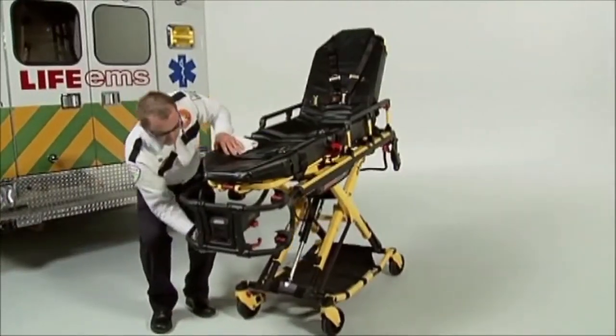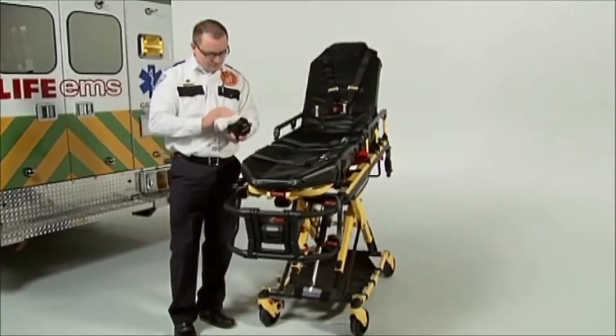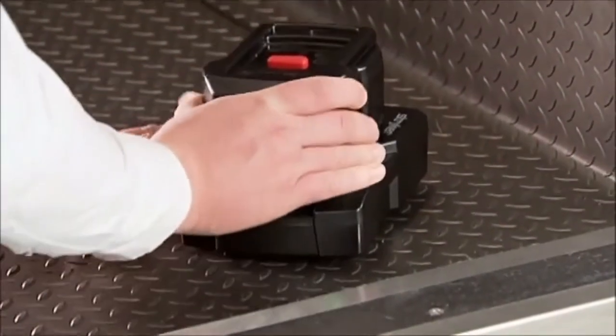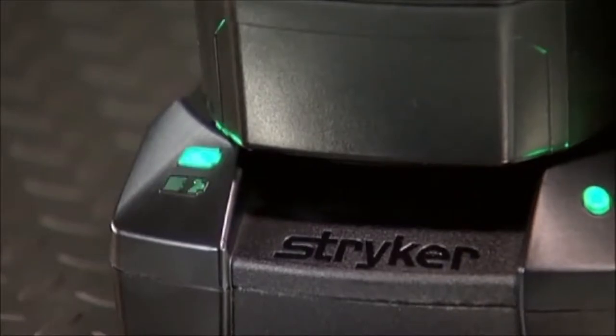The SmartPak is easy to handle due to its small size and is completely sealed with no vents, which helps prevent contamination and makes cleaning easier. Because it doesn't require tuning and it has no memory, a SmartPak requires less time to charge.